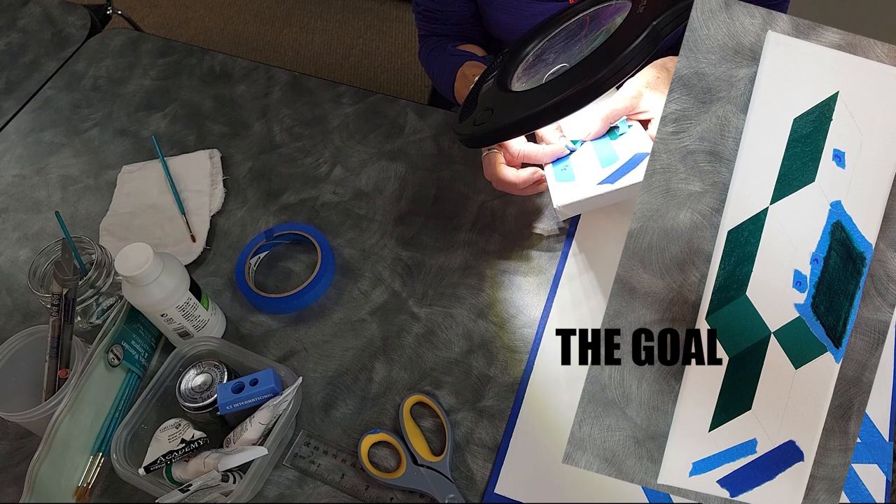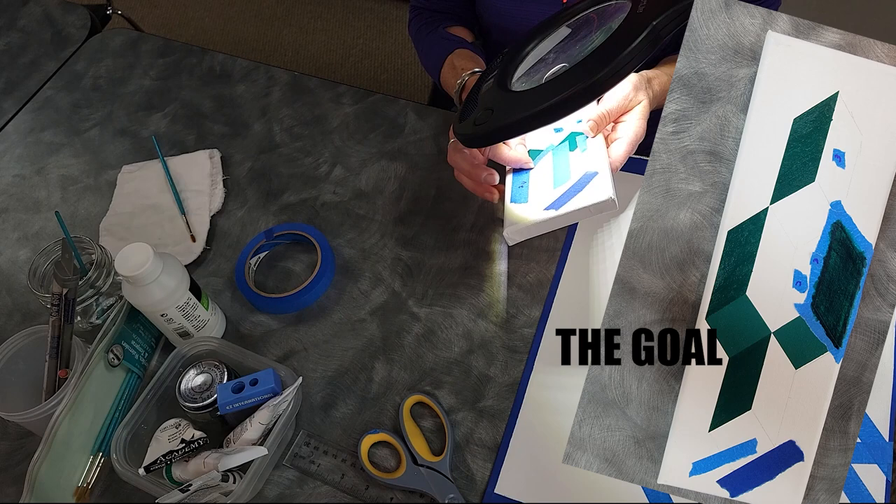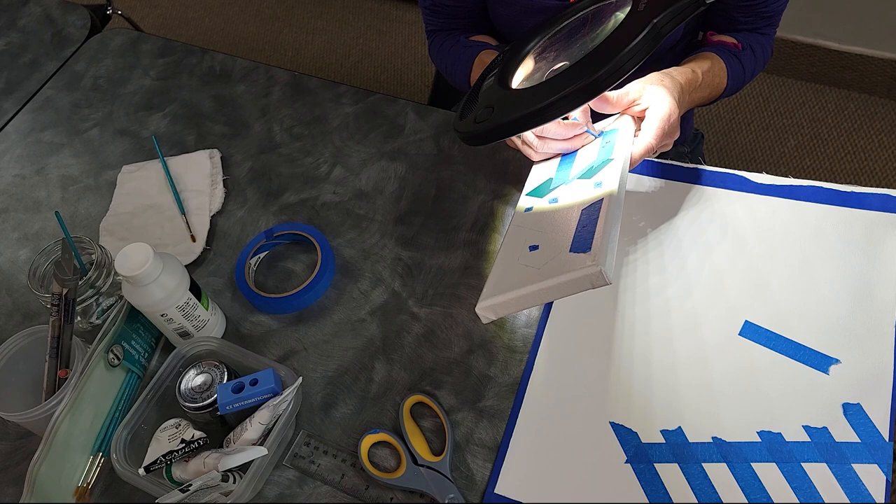It's kind of funny when I hear the judges' comments on the shows about oil paint — they're always saying they can see the brush strokes. And for me, I'm always trying not to have any brush strokes, and with the acrylic...